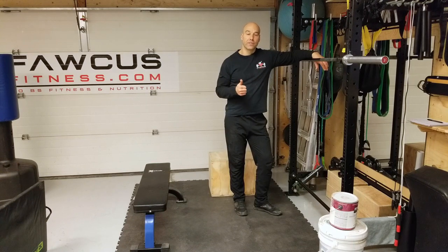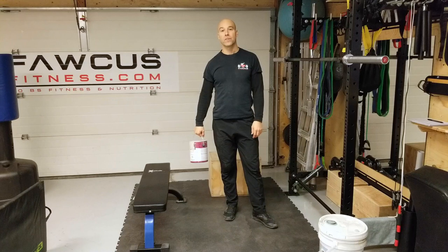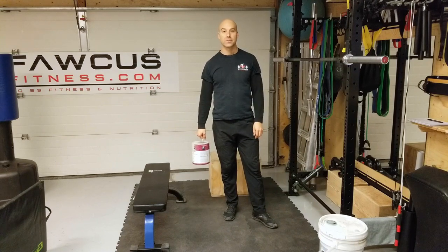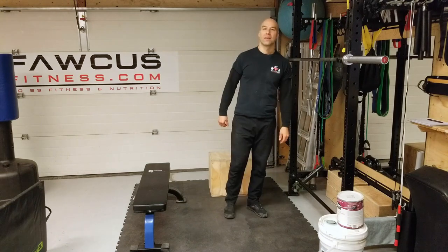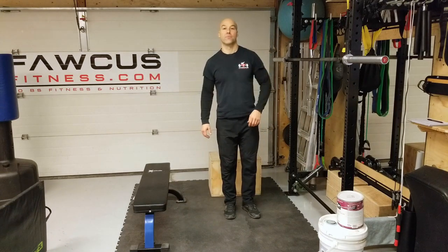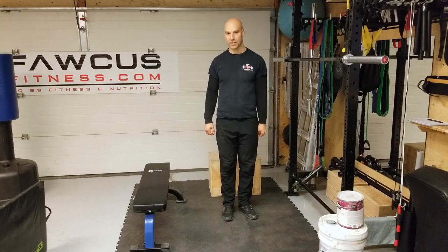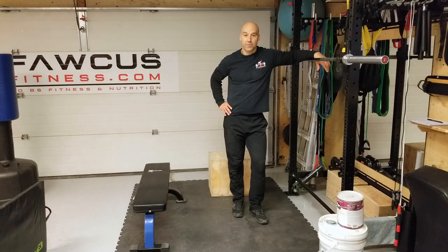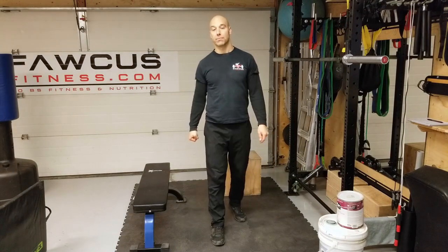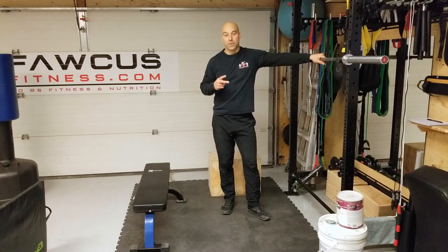Let's start with Monday. The first exercise is going to be the suitcase carry. If you don't have a paint can or a 20-gallon pail, fill up a suitcase or duffel bag with clothes, or fill up a bucket with sand. Find something. If you don't have somewhere to walk, walk on the spot — even five or six feet is better than nothing.